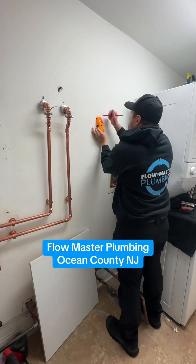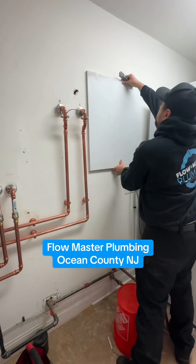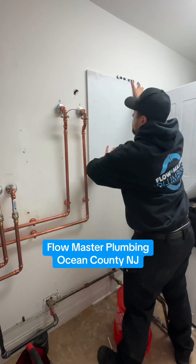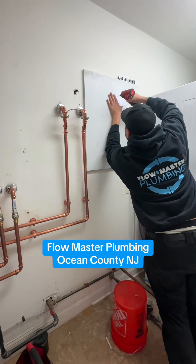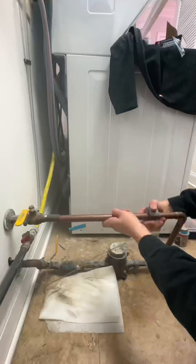Installing a whole home water filtration system. On this one I'm installing a whole house system for city water. This is a four stage filter system with only two cartridges. The first cartridge is a sediment and scale filter while the second one is a carbon and lead reduction filter.